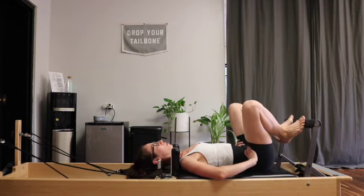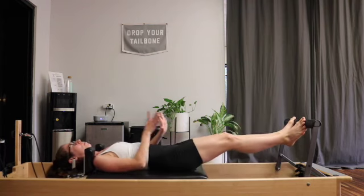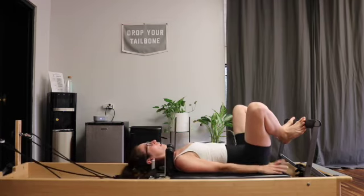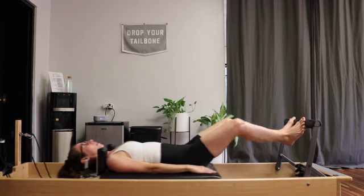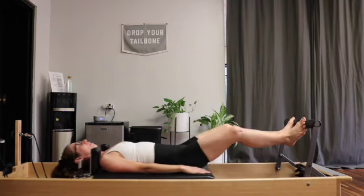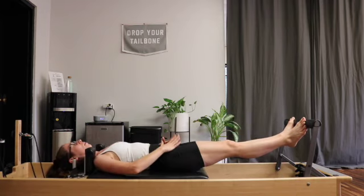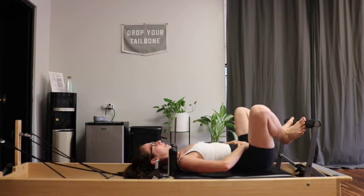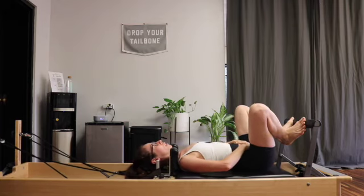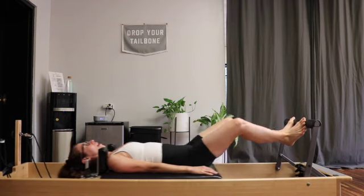From here, from the hip we'll externally rotate into Pilates V position. We'll drag the balls of the feet down onto the foot bar. Nice deep inhale, exhale to press away. We're zipping those inner thighs together, extending the legs all the way, and then spiraling the thigh bones outwards in the hip sockets as we draw back in. Tailbone is staying heavy. We're getting into some nice deep hip flexion, making sure that the pubic bone and hip bones are staying on the same plane the whole time. If it helps to keep your hands here to check that, feel free.